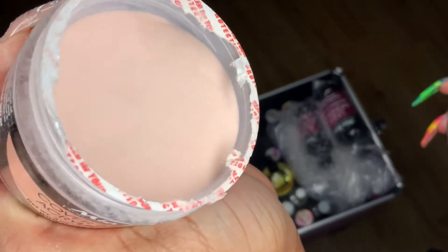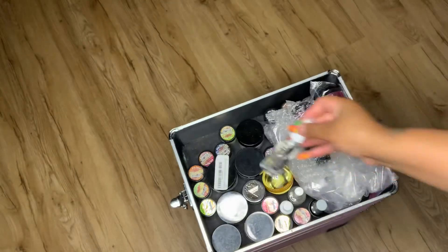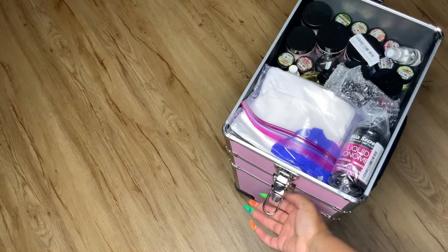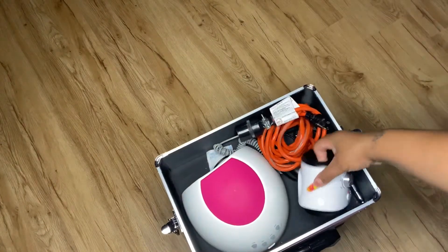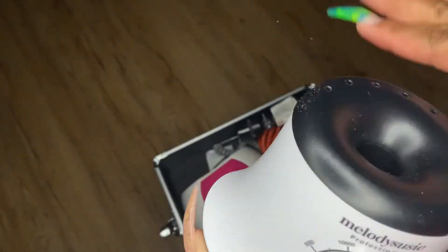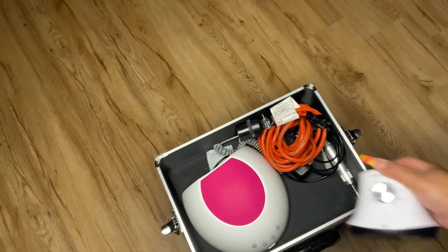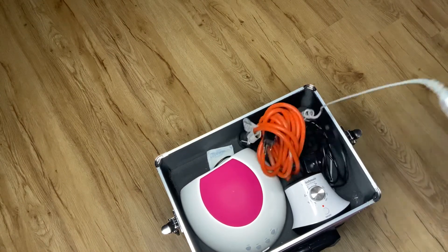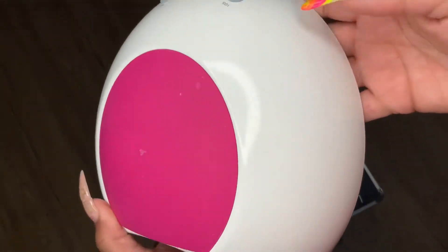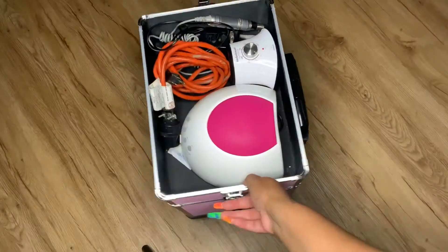This cover pink from Mia Secret has been the star of the show — everybody recently has been wanting this color. This is some alcohol-water mix I use as a disinfectant. Now let's see what's in the next part — oh there we have it! My Melody Susie drill — I really enjoy this drill. It is on the cheaper side but it did break on me. This is my UV gel lamp; I've had it for a while and it works great.